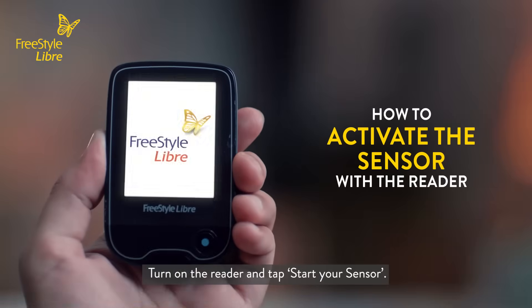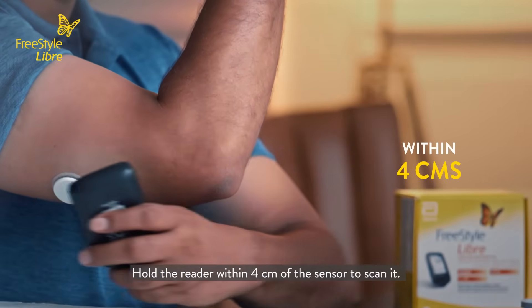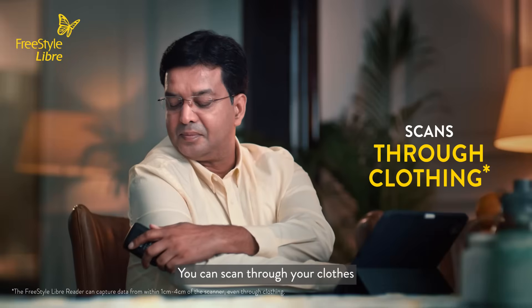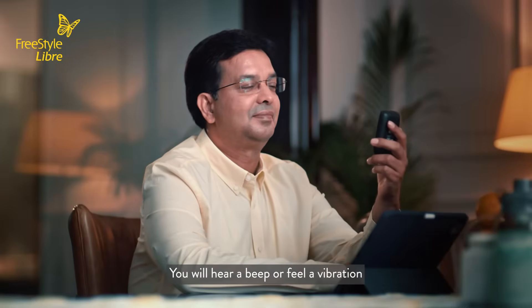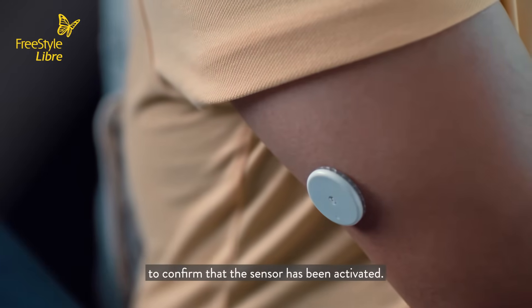Turn on the reader and tap 'Start your sensor.' Hold the reader within four centimeters of the sensor to scan it. You can scan through your clothes and use the front or back of the reader. You will hear a beep or feel a vibration to confirm that the sensor has been activated.